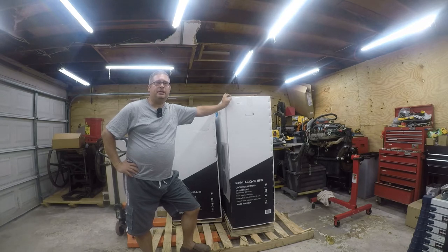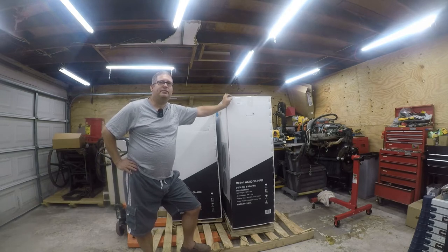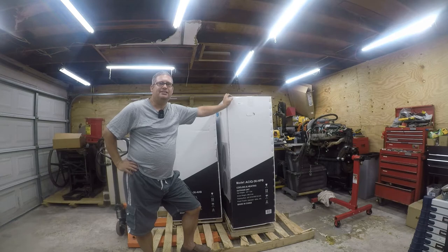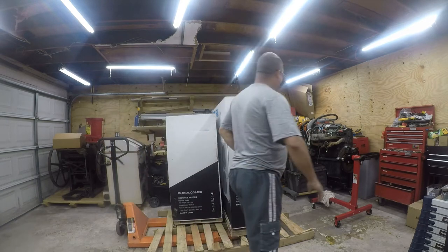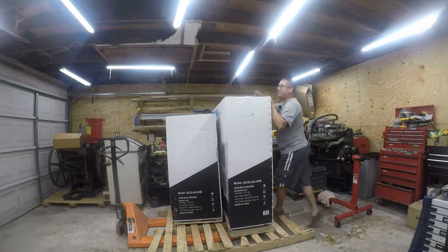Before any armchair critics start throwing darts at me: in Texas, according to the Texas Department of Licensing and Regulation, homeowners are exempt from licensing requirements. So as long as you have an EPA certification in Texas, you can install your own HVAC equipment, and distributors can sell to you. I have my EPA 608 and 609. I've repaired refrigeration decks on vending machines and ice machines — those have charges in the six-ounce range — so this is a piece of cake.